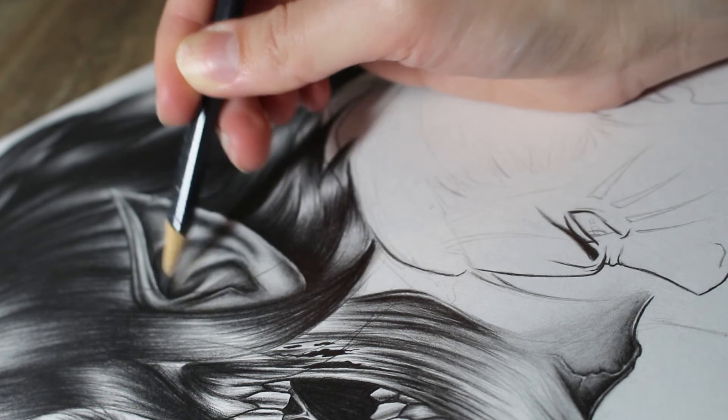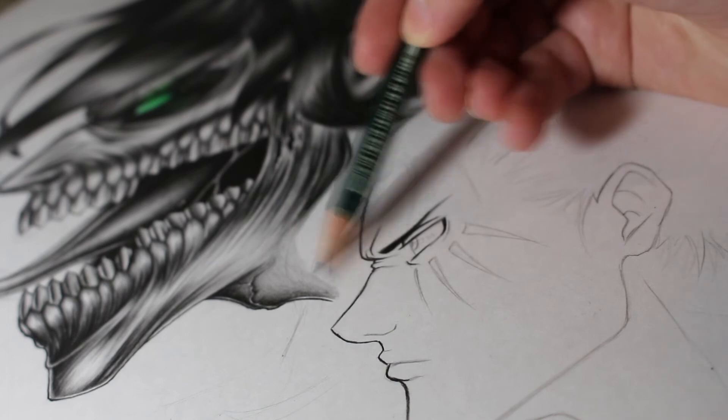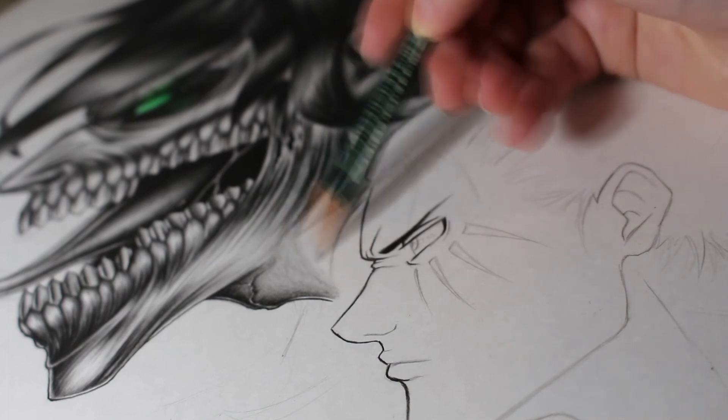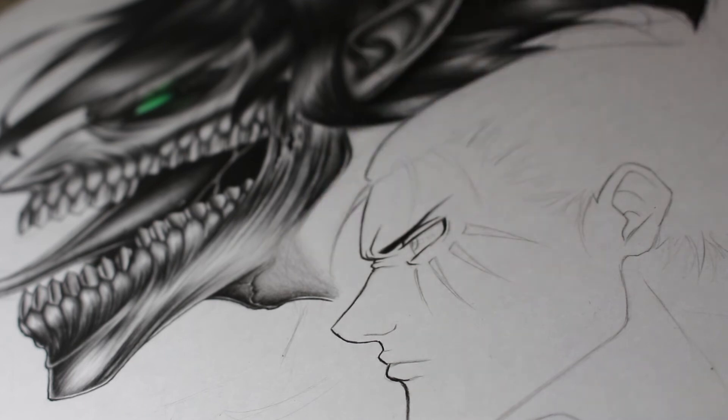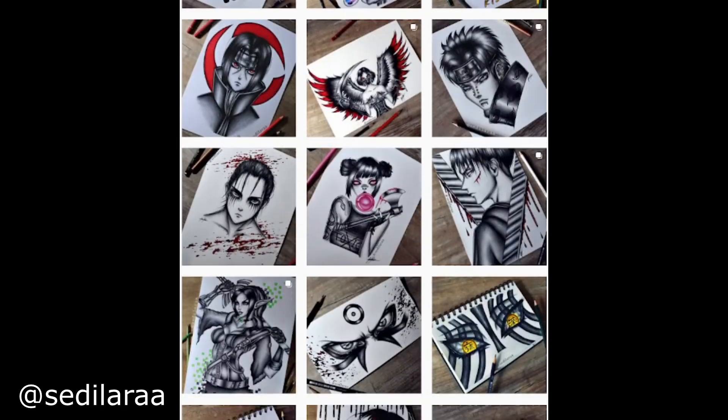I'm going to post a second part of this drawing very soon, where I'm drawing his human form. So if you want to see the full image when it's done, stay tuned for the next video. You can also see all of my drawings when they're done as full pictures on my Instagram.